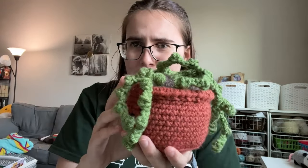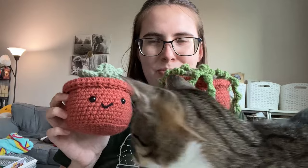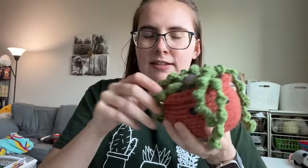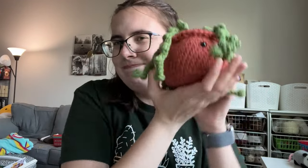One more thing before we jump right in. If you see me making any comments about the string of pearls, this video for the pot and the dirt was originally filmed for that plant, not this one. I used the same clips, so if I mention anything like string of pearls or leaves, this is what I'm referring to. No biggie — keep on following.